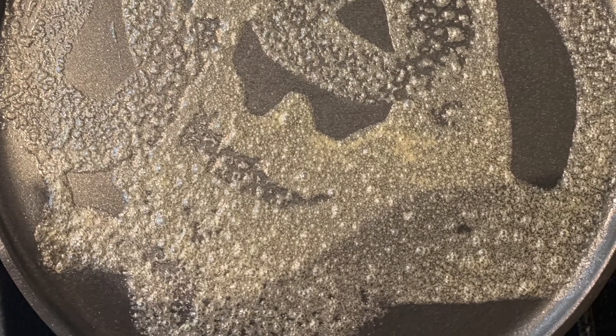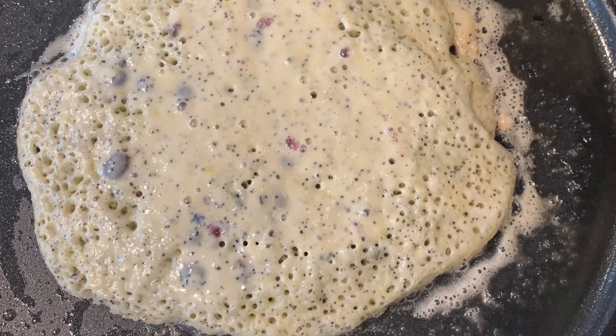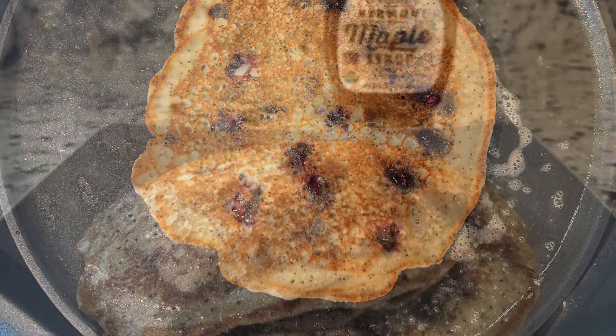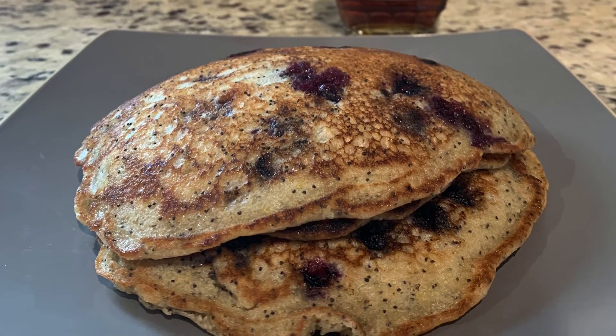Put the stove on about medium-high, put the pan on there with some butter. Then put about a quarter cup of that mixture on there and let it bubble. Go ahead and flip it over — it's going to look a little something like that.